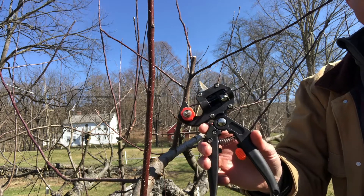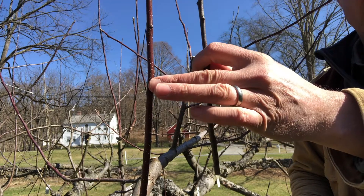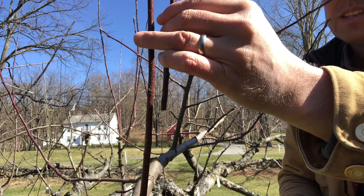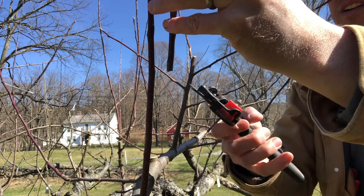I'm going to use this inexpensive grafting tool you can get on Amazon for probably less than $20 to graft this scion onto this branch. The first thing is to find where the diameter of the scion matches the branch — looks like right in here.